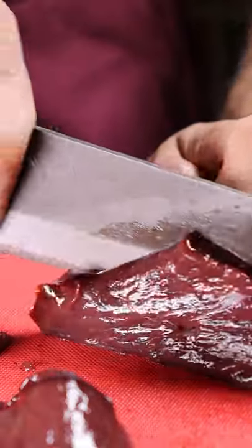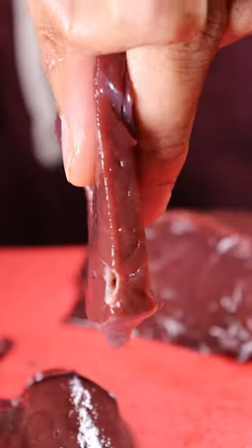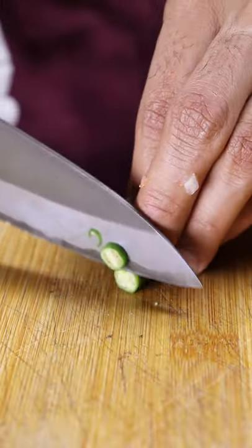To get started, thinly slice up some liver because we'll be shallow frying them. Then to prep for the curry, dice up an onion with tomatoes and chilies.